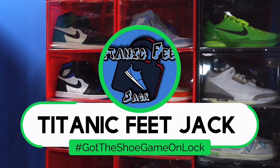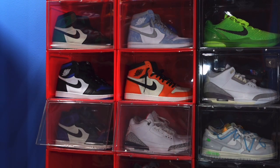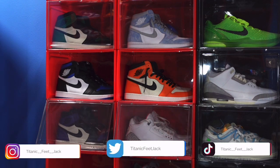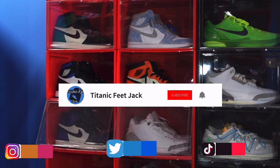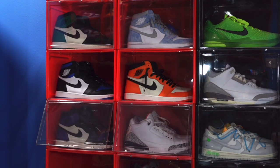What is going on everybody, it's Titanic Feet Jack and I'm back at you again with another video. I'd like to welcome you guys back to the channel. If you want to continue to follow me along as I build this sneaker collection, there's a list of my socials down below. Also I ask that you follow me here on YouTube and sub up to the channel so you'll be notified every time I drop a video.